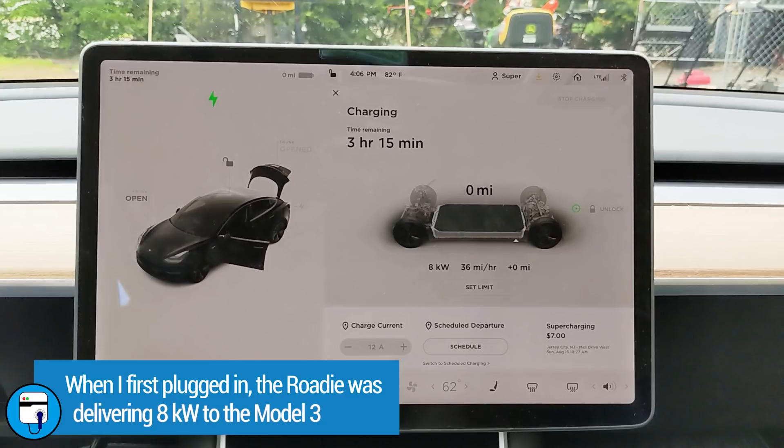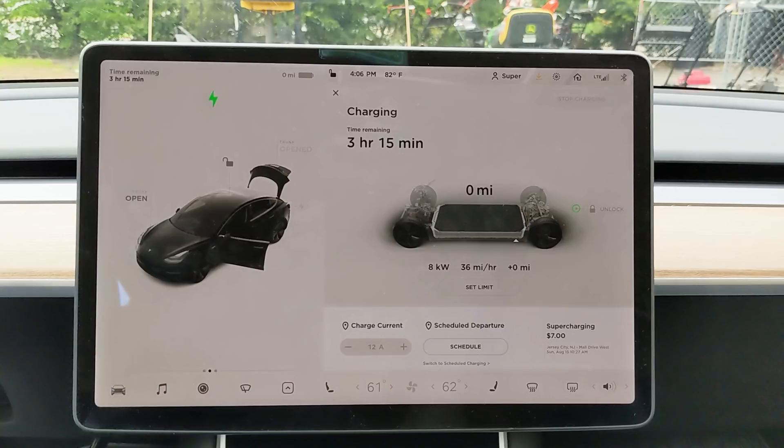The car was taking in 8 kilowatts and charging at a rate of 36 miles of range per hour. Interestingly, it was still showing zero miles of range even though the driver had been charging on level one for about a half hour. It just goes to show how low the battery was — he really drove it until it wouldn't move, which as Tesla owners know is many miles past where it says zero miles remaining, because Tesla holds a decent-size reserve. The time was 4:06 PM; I had actually plugged in a minute earlier at 4:05, and I noted that to track how long we charge and how much energy is delivered.